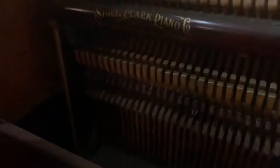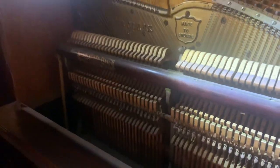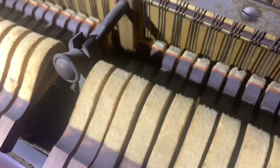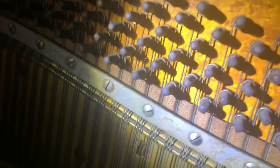So this piano was a player at one time. You can see the holes in there — that's what that cabinet on the front was. These hammers are totally shot, totally worn out. Same with the strings. Wow, those strings are rusty — full of rust.